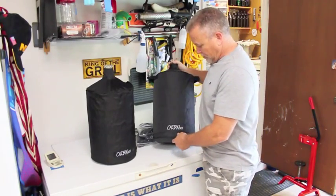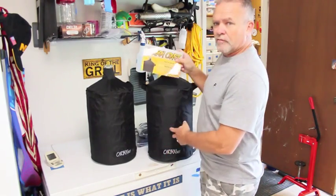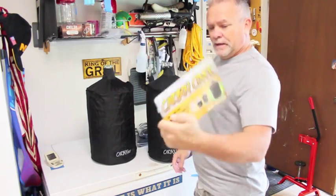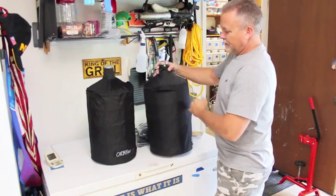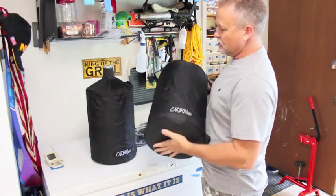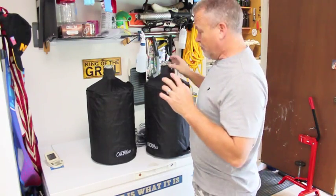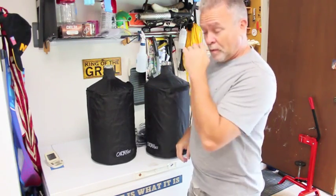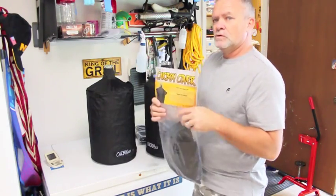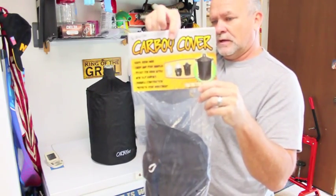I saw a video a while back on this carboy hauler. It's called a carboy cover from carboy.net and basically it's got a little rubber bottom on it. It covers your carboy. This is a 6T. They've got a little guideline on their website how you can measure your carboy and then order the proper one. I've got four of these. They come in a simple bag. See the picture here on the front — how it dresses.